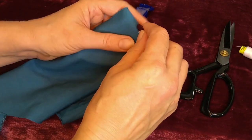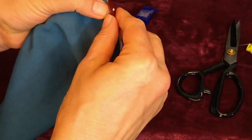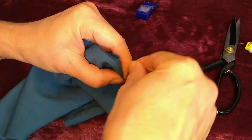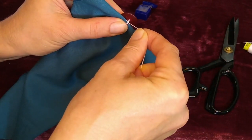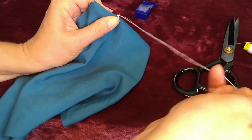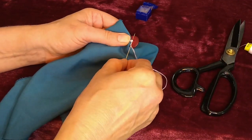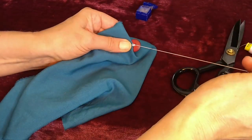Once the button is sewn on and I've gone back down to the base of it, I want to create a shank. That's a little spacer that will give the button room between it and the buttonhole. So wrap my thread around the base of the button two or three times to create my shank. I'll then take the needle and stab through that shank a couple of times to secure it, then knot it by poking through and poking through the loop and pulling tight.